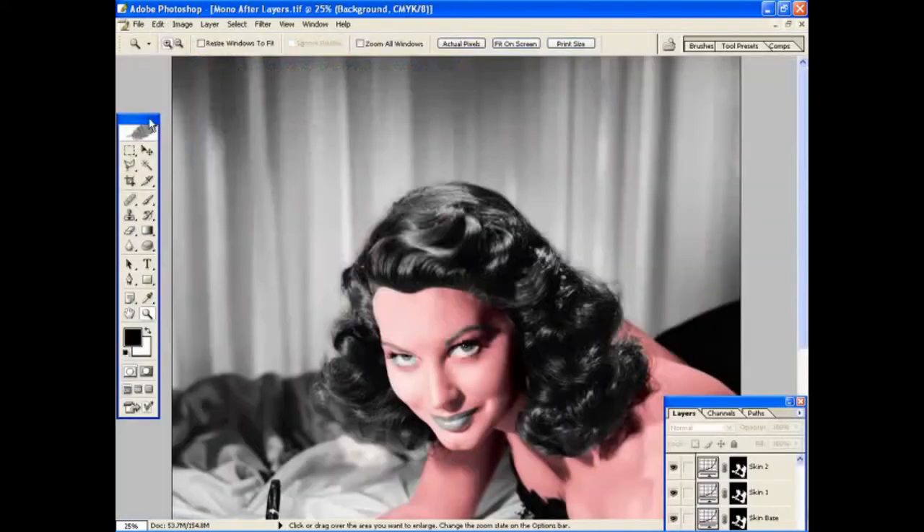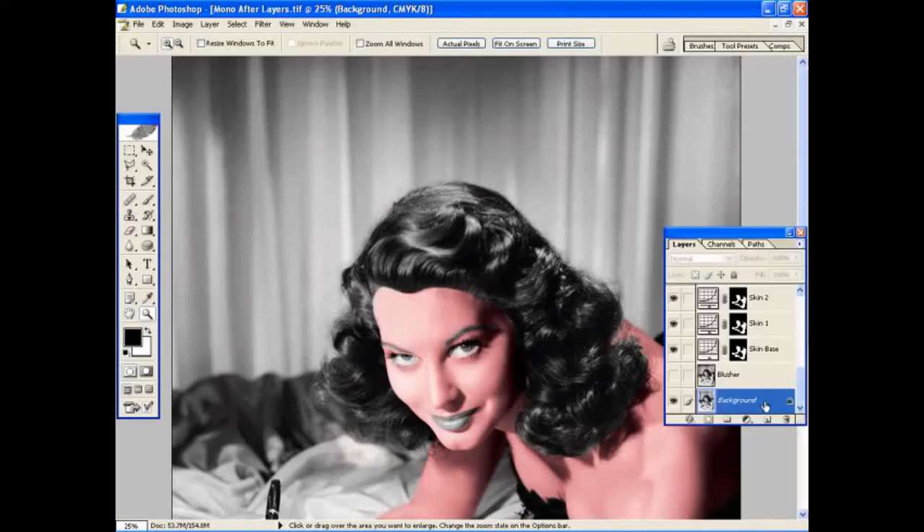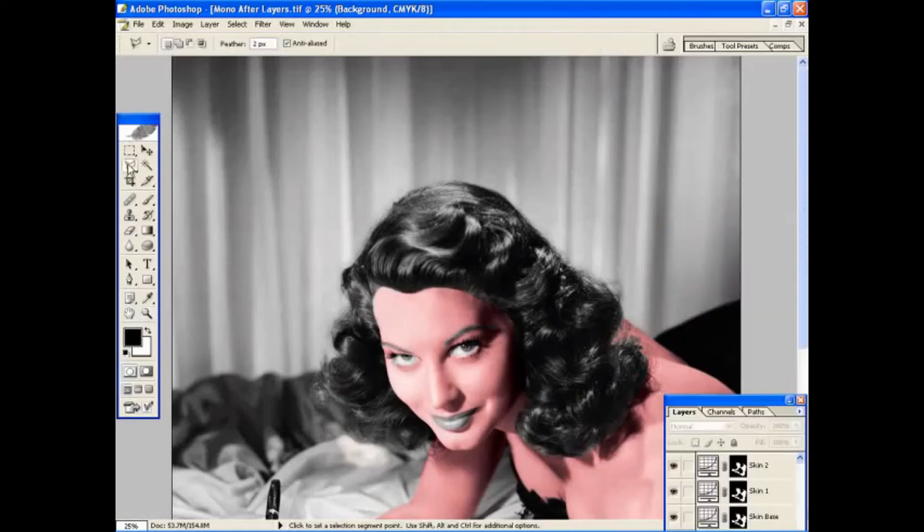The rest of the project is really a repeat of what we've done with the skin — selecting the other elements. We'll move on to the background curtain in a moment, creating a Quick Mask and cleaning up the selection, then adding an adjustment layer to that selection and applying the colour. To get started, go back to the background layer, make sure that's live, and click on the Lasso tool again.